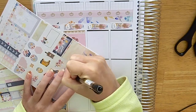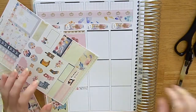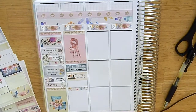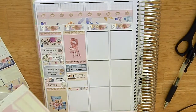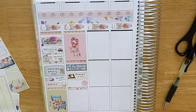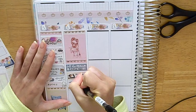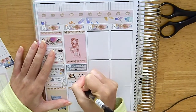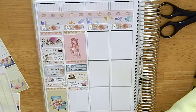The first thing I marked in on Tuesday was a bill — my Apple Music, which comes out automatically from my Apple account. I used a bill juice sticker from Crest Press, left over from a kit I used in February, because the bill juice sticker that came with this kit was very small. Then I marked in going to Pilates, because we tried something a little different this week and went to Pilates in the mornings.